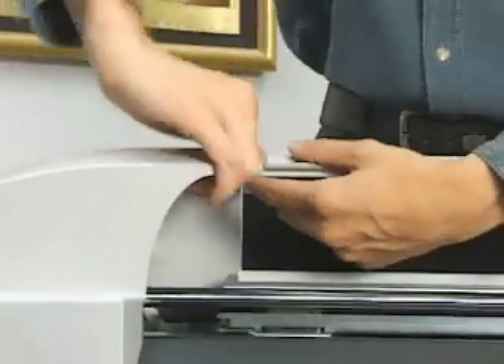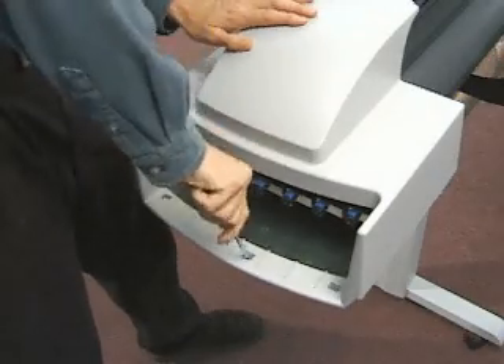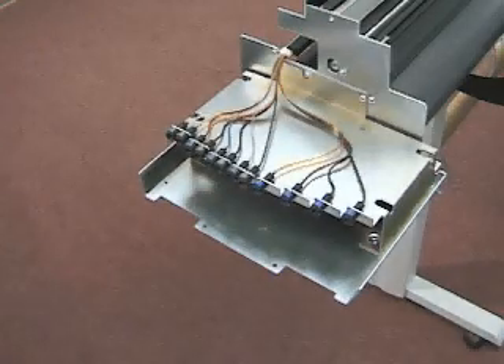Disengage the retracting stop or latch between the left cover and the rear cover. Using a flathead screwdriver, insert the screwdriver tip into the four cover tab slots and gently twist the screwdriver to release the cover from the platen. Pull up and remove the left cover.